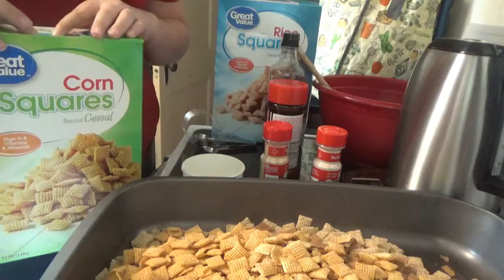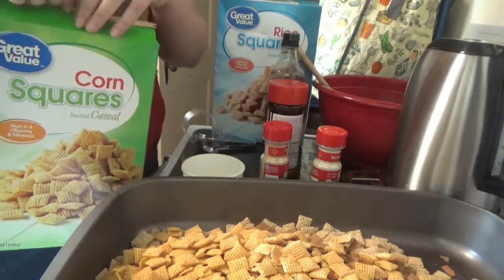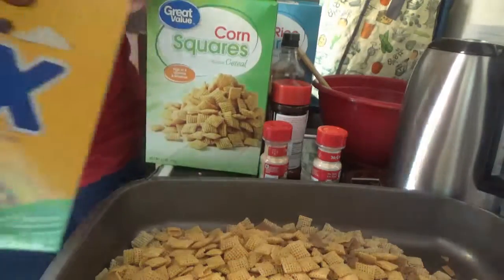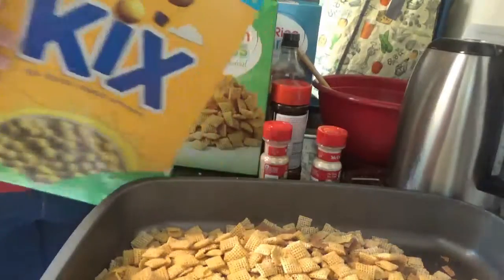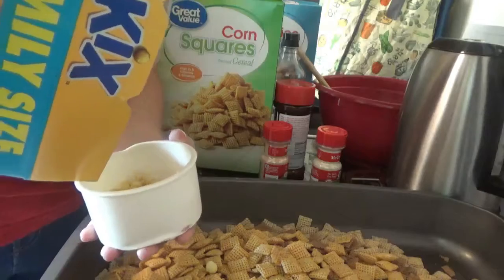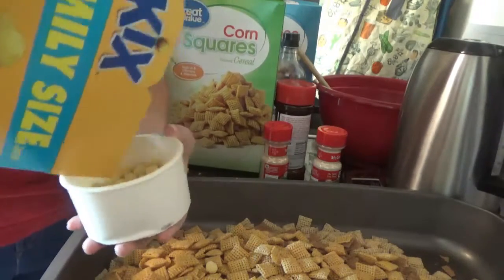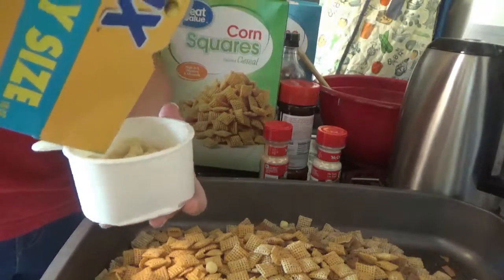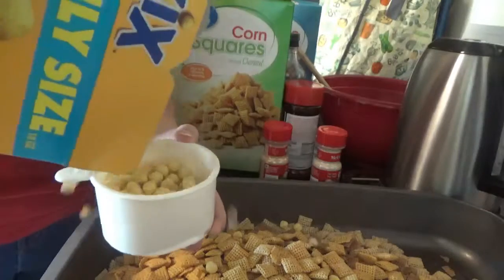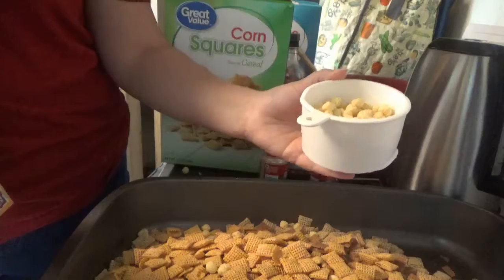Now add one or two cups of Kicks, depending on what it looks like. I'll open the nuts while you add this. I'd say that's about a cup — including all the stuff that fell on the floor! Now it's easy.